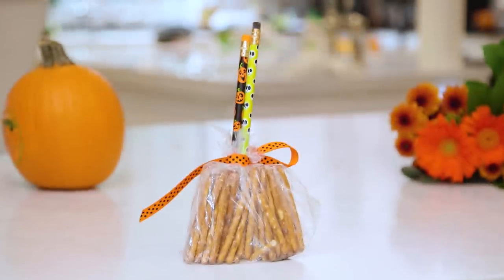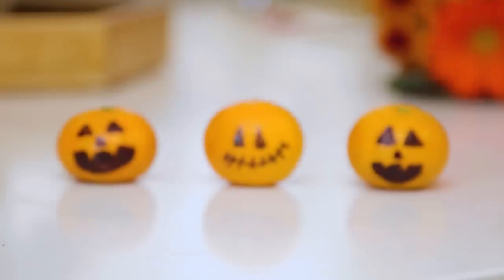Hey guys! So this year I'm Room Mom for Ryder and I'm already having flashbacks from all the times I've tried too hard as Room Mom for Avery and Brooks. So this year for the Halloween class party I'm steering away from homemade. Today we're talking about 8 healthy class treats for Halloween.